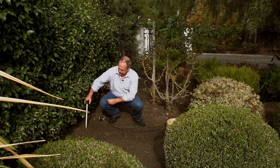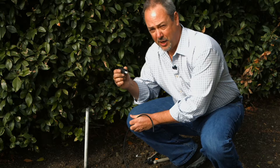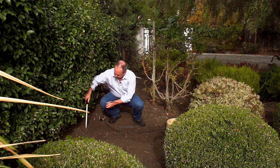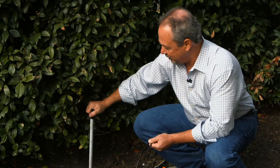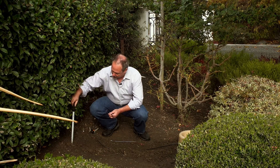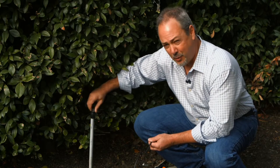Remove your sprinkler head and take your riser adapter that's included in your HydroPet kit — add that on to the top. Install the adapter riser that's included in your kit, then put your existing sprinkler head right back where it came from.